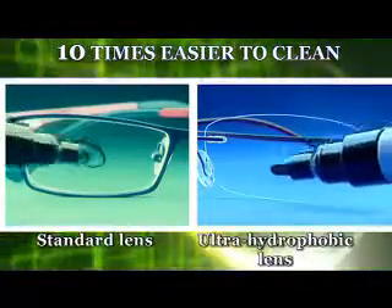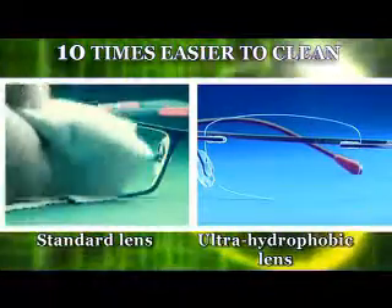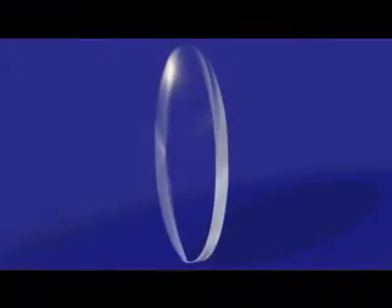Ultra hammer lens, the wonder solution — the lens that makes our lives easier. The lens that is easily wiped of all dirt. The ultra hammer lens has numerous properties, the first of which is a special anti-dirt coating.